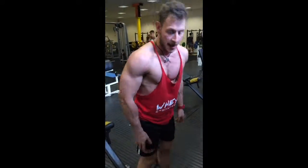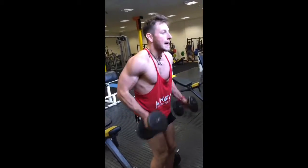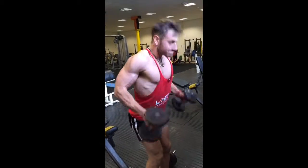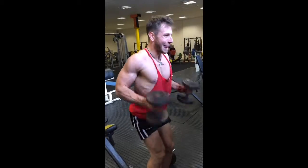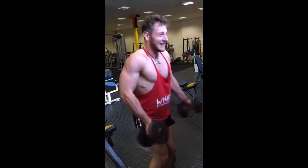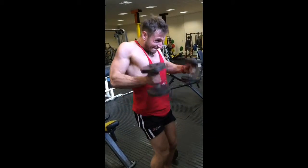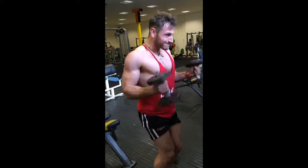Finish off on the curls, elbows in tight, 15 reps. This is where the burn is. Giant set biceps.